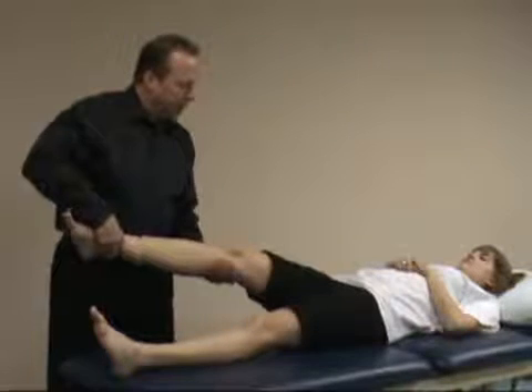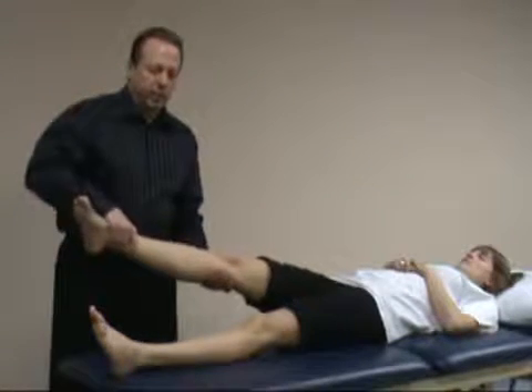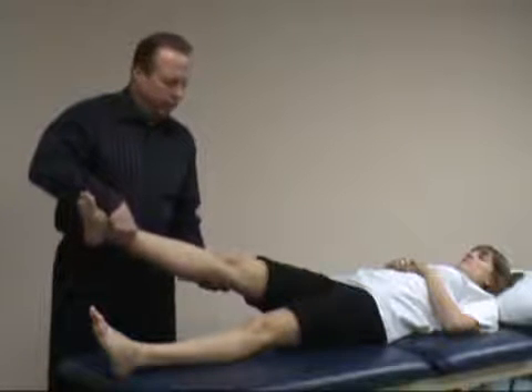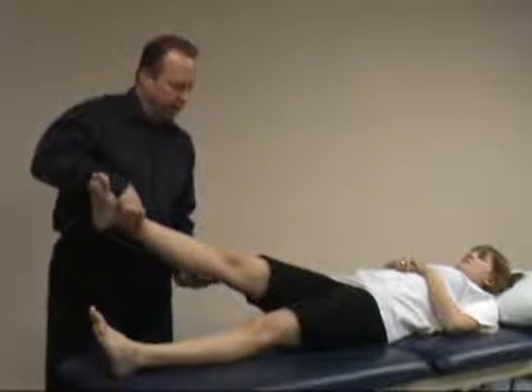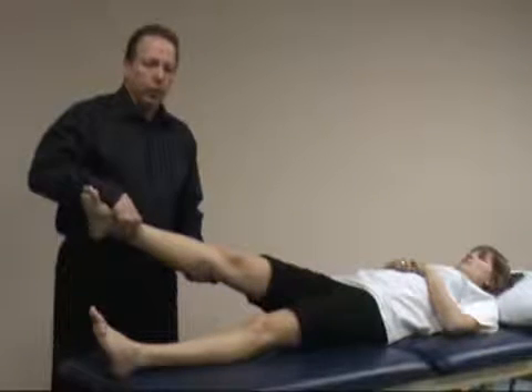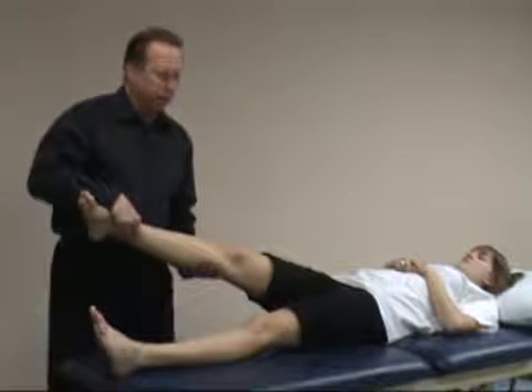Start with the patient's hip flexed to approximately 20 to 30 degrees. The knee's fully extended. With this test you'll have internal rotation of the tibia. In some cases people apply a valgus force, and in some cases push an anterior force on the lateral posterior aspect of the fibula and the tibia.